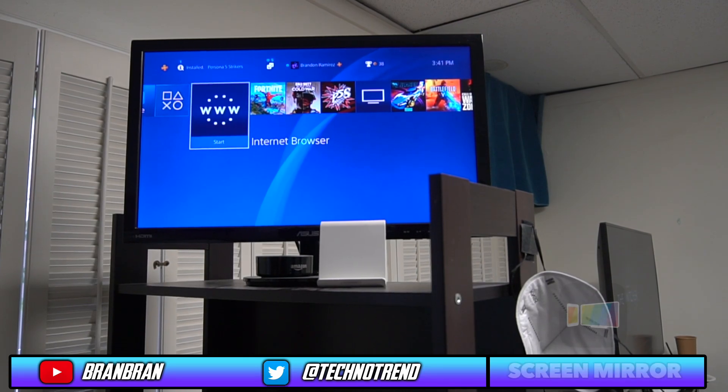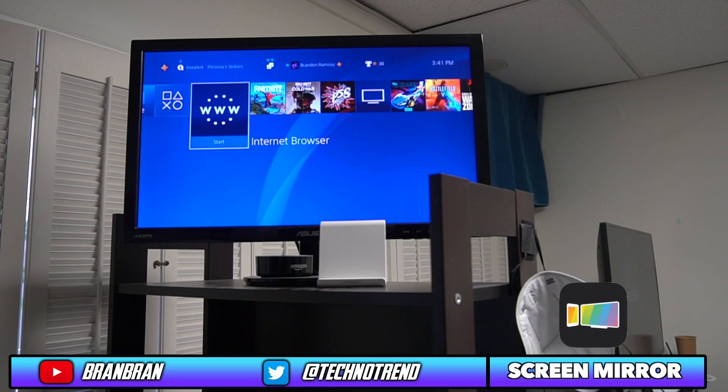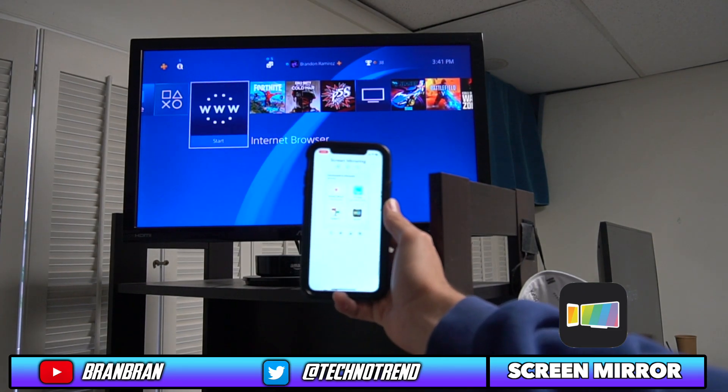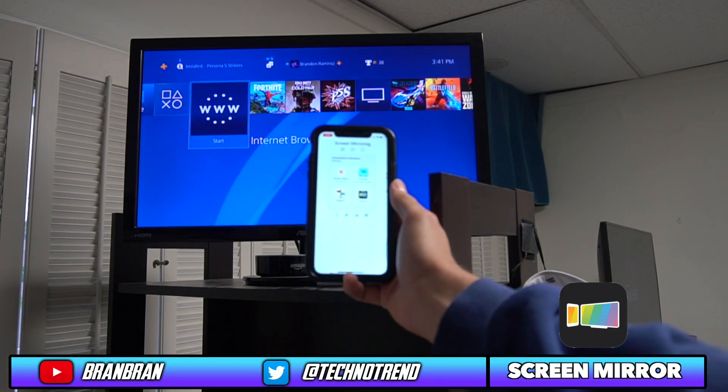So all you need is this application. You guys can click the link in the description and it'll send you to the app so you can install it. Once you install it, you're able to mirror your screen. The app is called Screen Mirror — it's on the App Store and you can install it for free.